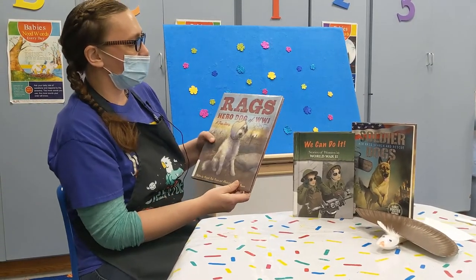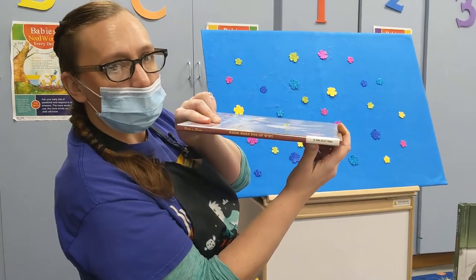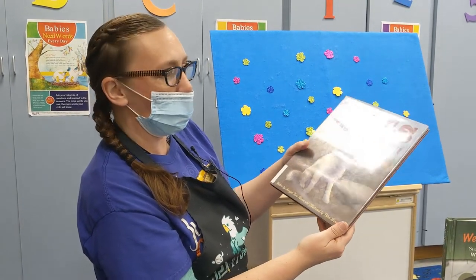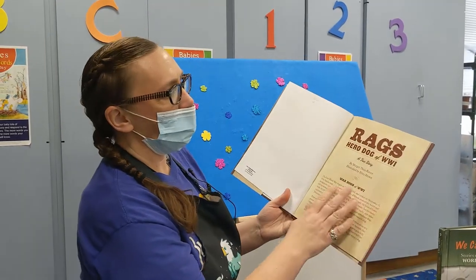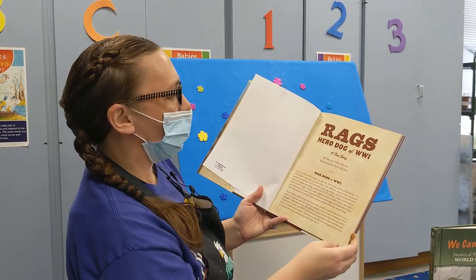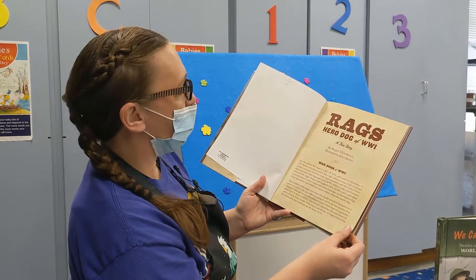So here we've got this — it's called 'Rags: Hero Dog of World War One,' a true story, which it is because here's the call number — nonfiction. It is written by Margaret Raven and illustrated by Petra Brown. The first World War began on July 28th, 1914 and ended on November 11th, 1918.